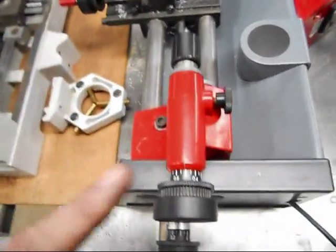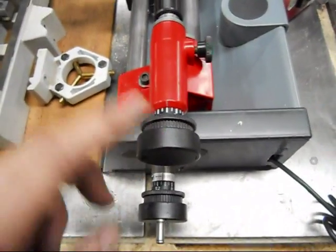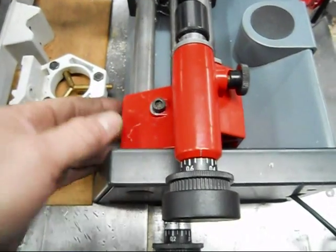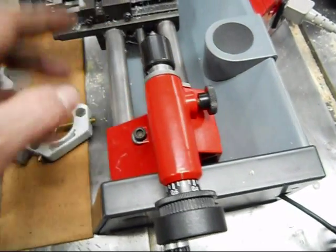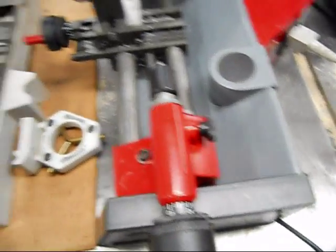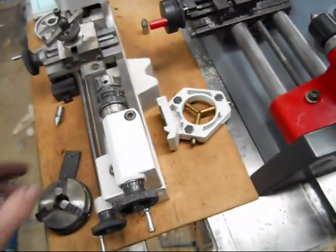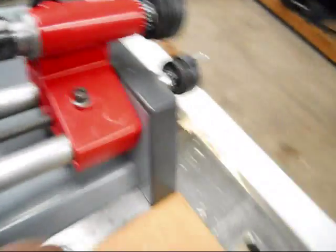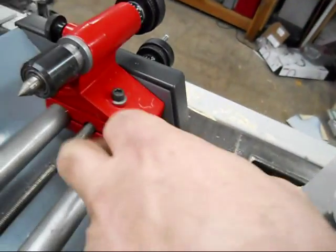Tail stock: the PC just seems to have a beefier system for holding the tail stock in place. Being that it's got a wider stance, it's going to be a little less prone to any kind of movement. The undercarriage clamp on the Unimat 3 is a simple piece of steel, while on the PC it's actually a full clamp that goes across both arms of the bedways.